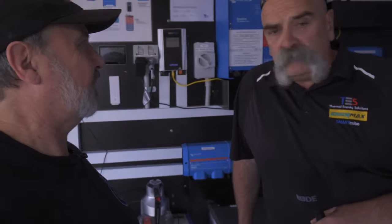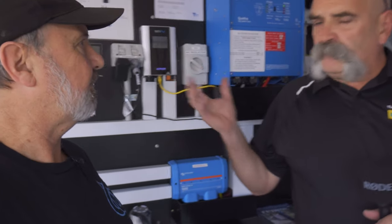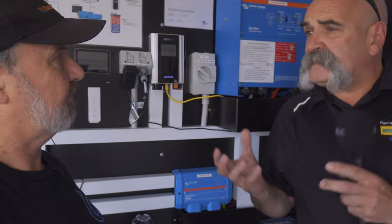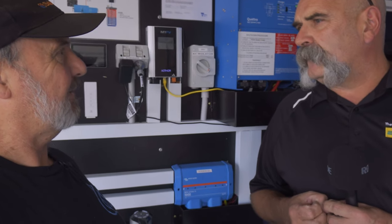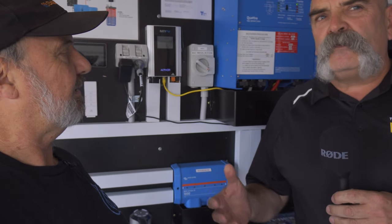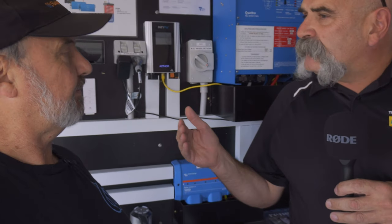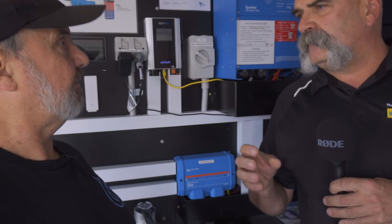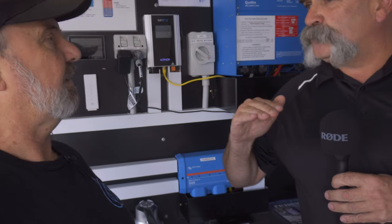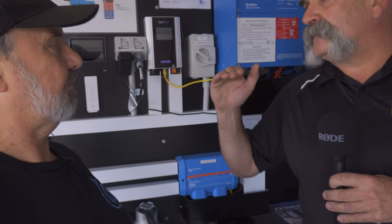We've got our off-grid training trailer that we take around to different shows to show people what we can do with off-grid hot water. One product is our off-grid range — making hot water from excess power that you may be sending to the grid, which we're all going to be paying for soon. We harness that and literally charge it into a hot water storage tank. In simple terms, it's like a trickle charger for your hot water unit — instead of blasting at three or four kilowatts, we heat it up gradually over the day using any excess power available.